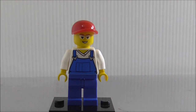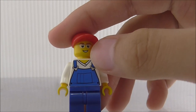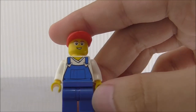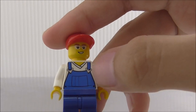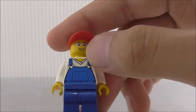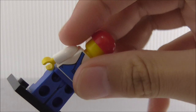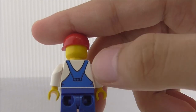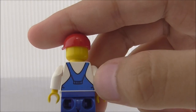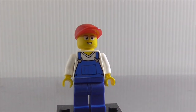The second minifigure is the worker. He has his red hat and his face looks pretty good. You got his glasses and the torso printing has a buckle thing and a pocket or pouch. The back printing looks really good too — it shows the continuation of the shirt. That's it for the worker minifigure.